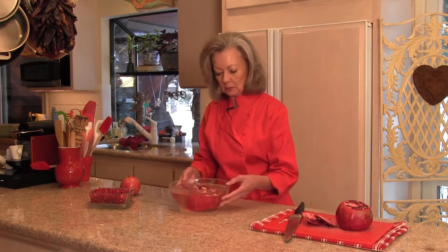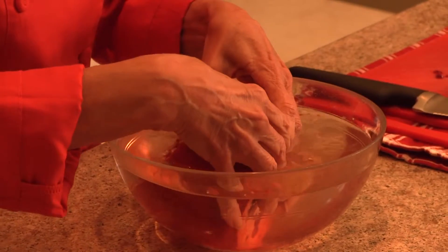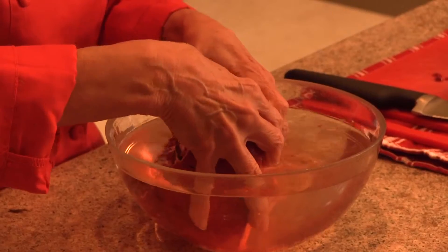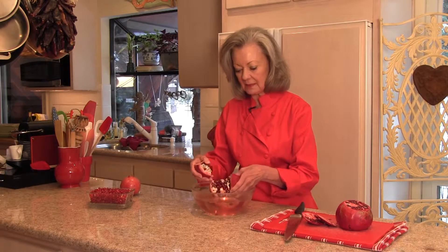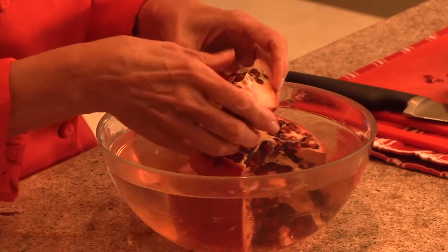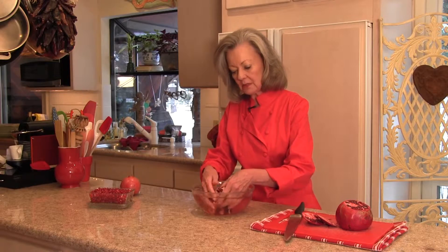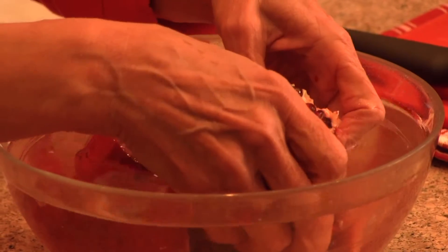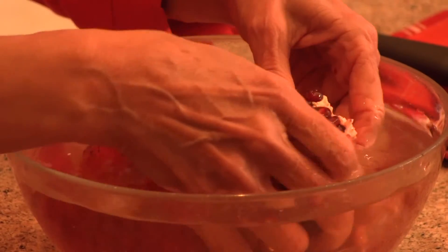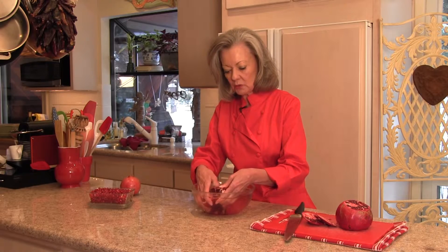Then put it in a bowl large enough to cover the pomegranate with water, and let it soak for about five minutes. Then it softens this tough, leathery skin, and the seeds are just almost falling out of there. You just keep working with it and the seeds will pop out. Just let them stay under water as much as you can, because you'll get little sprays of that juice — it spatters and it stains. It's not pleasant, but if you keep it under water, it's much more controllable.